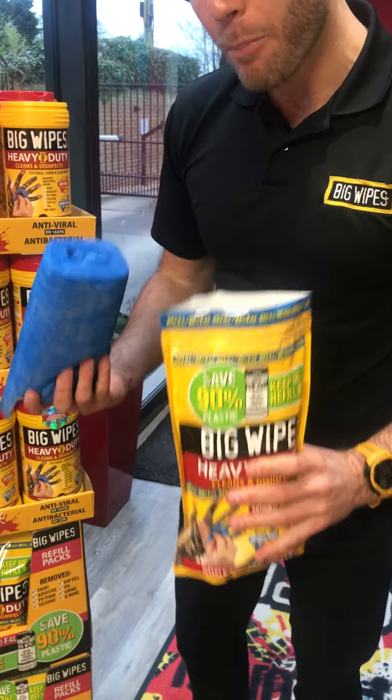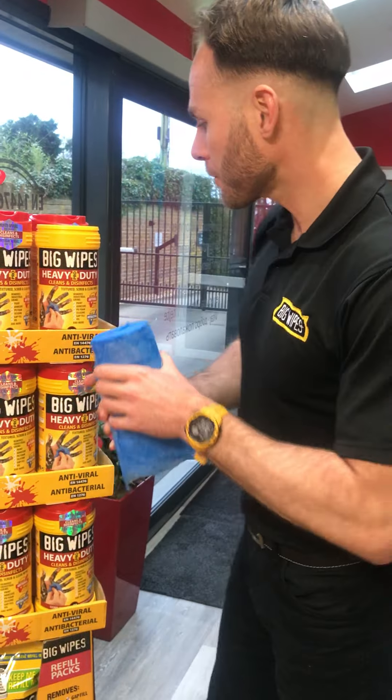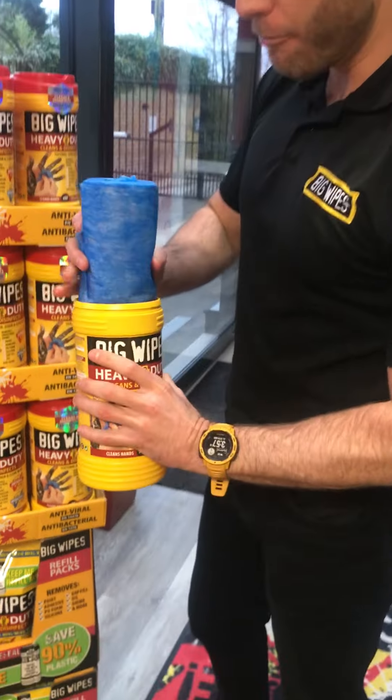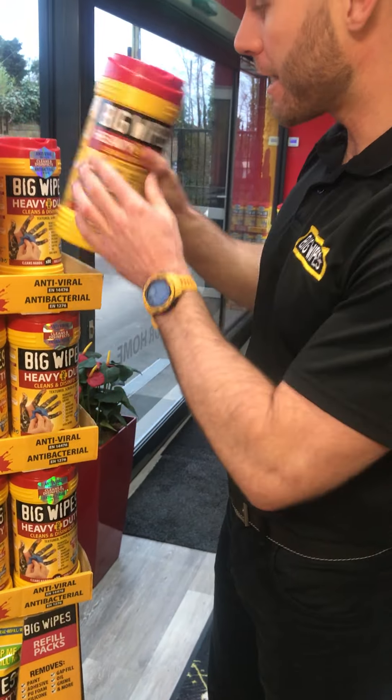Now, the roll inside is already pre-impregnated with the Big Wipes formula, so you don't need to add any to yourself. You take your tub, really straight forward, the wipes go inside, you click the lid back on and you're ready to go.